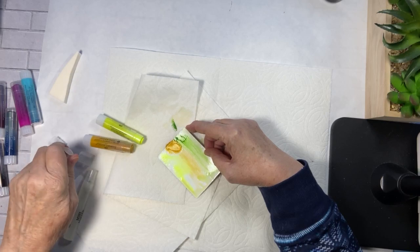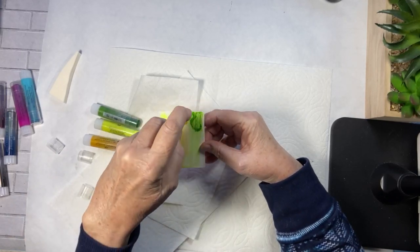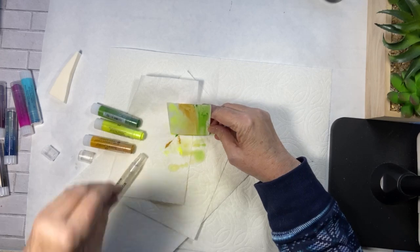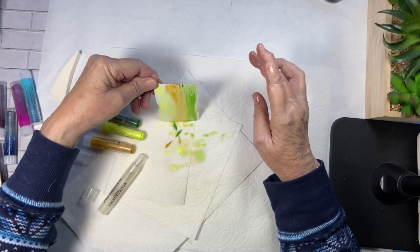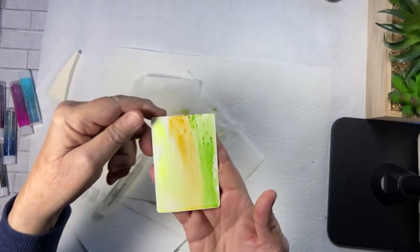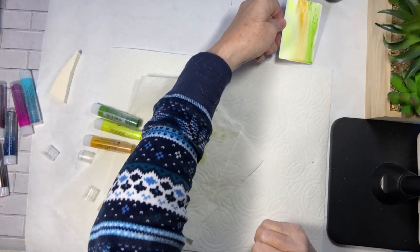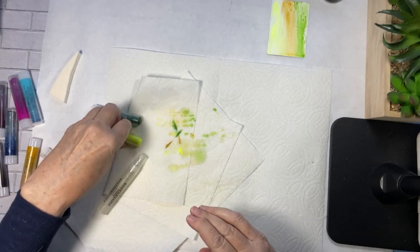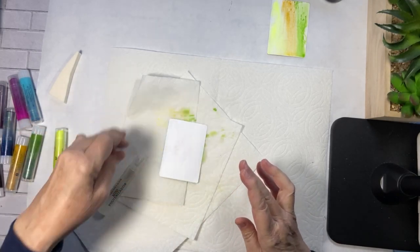I think the more you play, the more you discover. Those of you that have gelatos and haven't pulled them out, I hope this inspires you. I think I'm liking that. I am going to leave this the way that it is — look at that, isn't that pretty? I'm happy with that one. So I am going to leave that and go on to the next one. I've discovered that you have to apply more gelato than what I had.